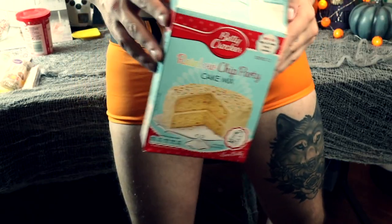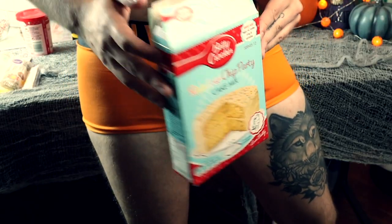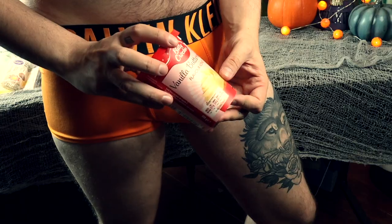I'm using the Rainbow Chip Party cake mix — which is also Funfetti in the States — from Betty Crocker. All you need is vegetable oil, 180 milliliters of water, three medium free-range eggs, and the buttercream icing. That's pretty much it, and then I'll show you how to do the cake pops.